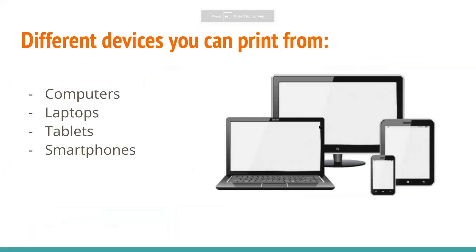There are a couple of different devices you can print from. These include computers, laptops, tablets, smartphones — basically anything that is smart you can print off of, which is great.